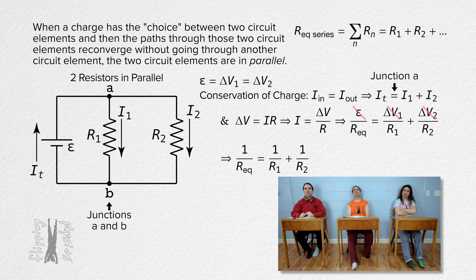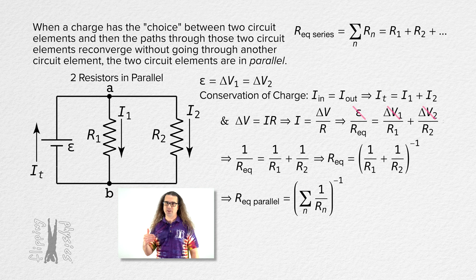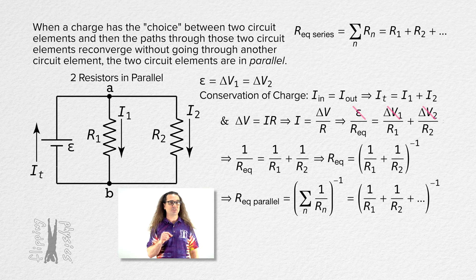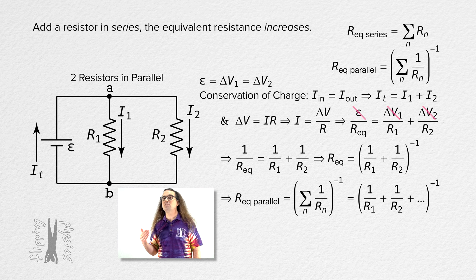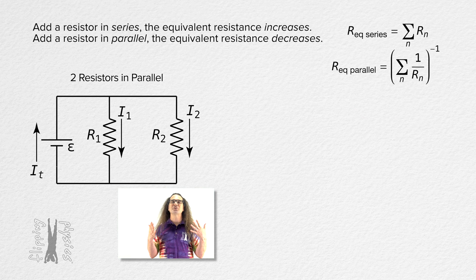That means one over the equivalent resistance of two resistors in parallel equals the sum of the inverses: one over R1 plus one over R2. And a more general equation for the equivalent resistance of N resistors in parallel equals the inverse of the sum of the inverses of the resistances of N resistors — you add up the inverses of all the parallel resistors and take the inverse of that. Looking at the general concept, when we add resistors in series the equivalent resistance goes up, and when we add resistors in parallel the equivalent resistance goes down. Thank you very much for learning with me today, I enjoy learning with you.